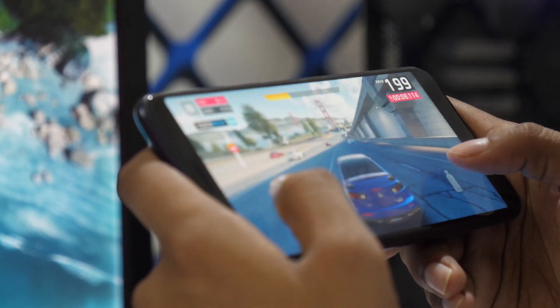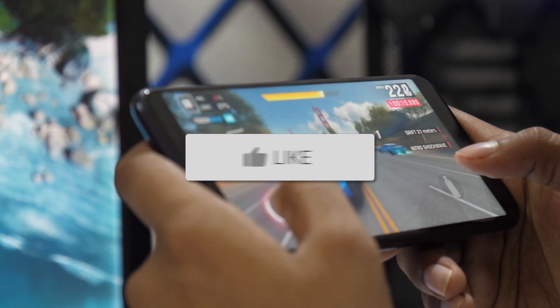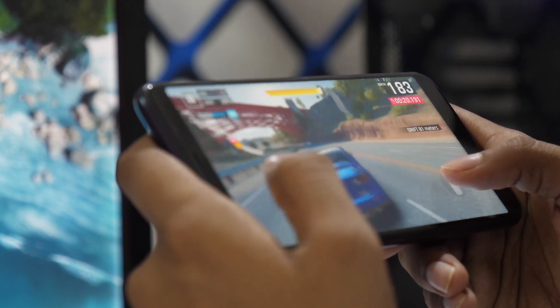That's it! You now have the power to cast and mirror your Android device to your TV with ease. If you found this video helpful, go ahead and give it a thumbs up and hit that subscribe button. I make tech videos all the time, and I'd love to have you back in the next one. Take care.